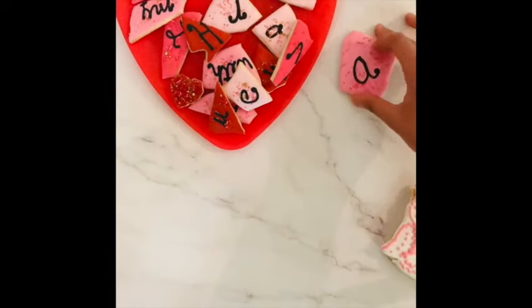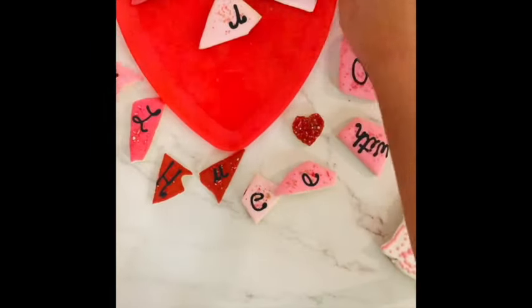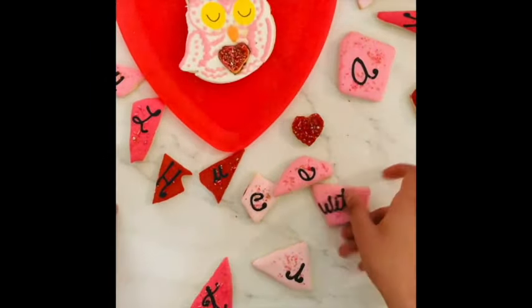How to cut out a puzzle cookie. Hi everyone, my name is Lupita and welcome to the Cookie Couture. Today I'm going to share with you how to cut out a puzzle cookie.